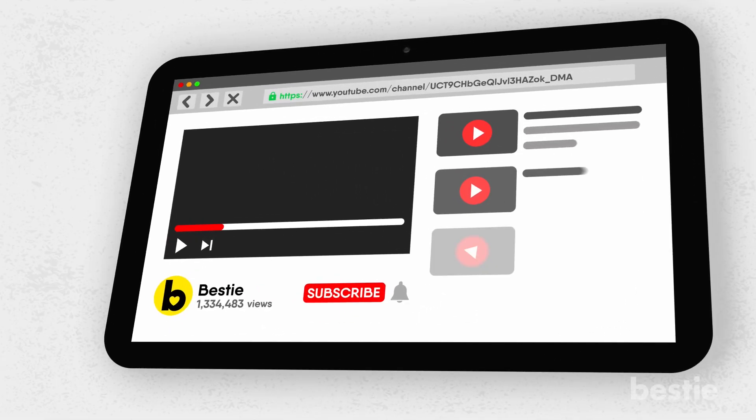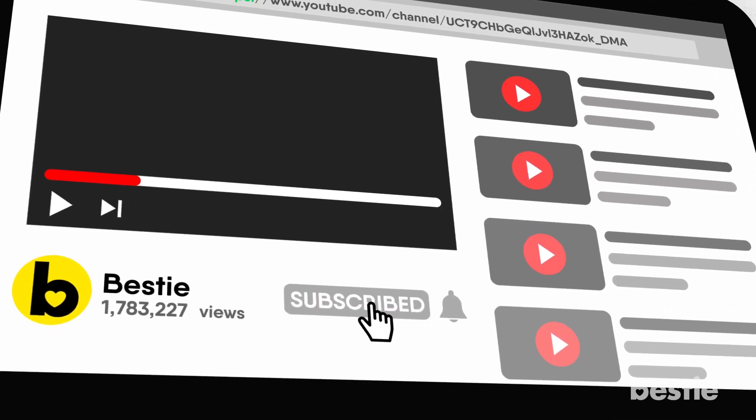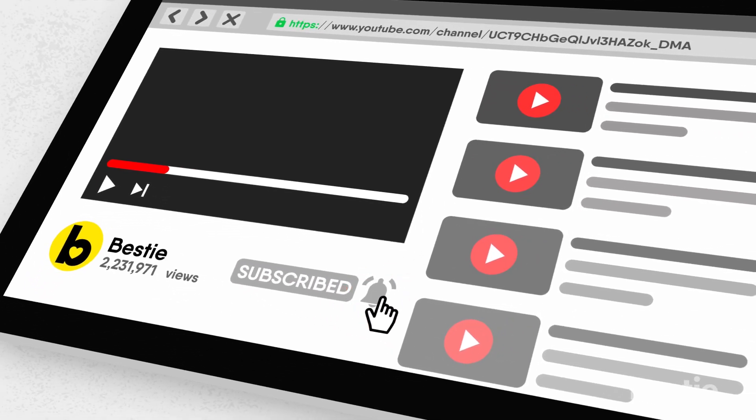Have I caught your interest? Well then hit that subscribe button to watch more videos. Join our millions of followers for more amazing Bestie content.